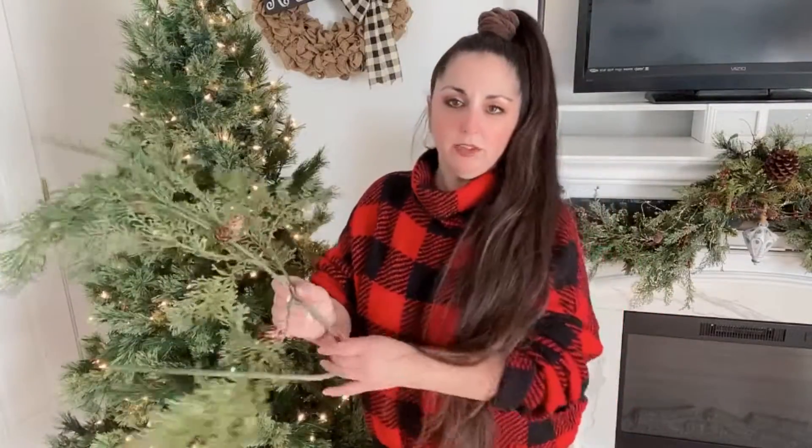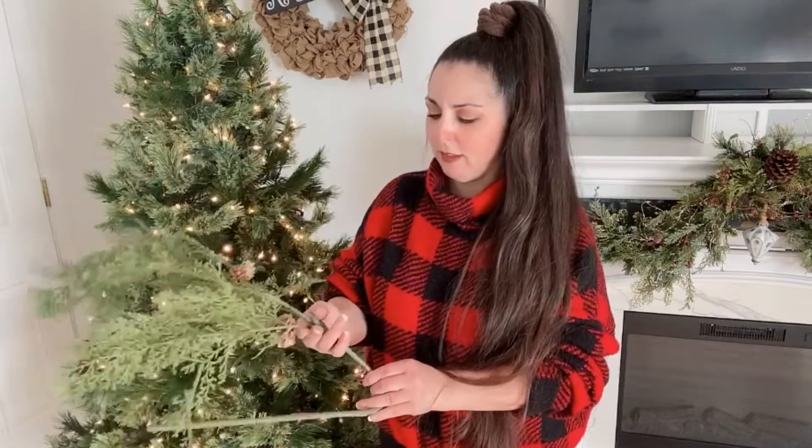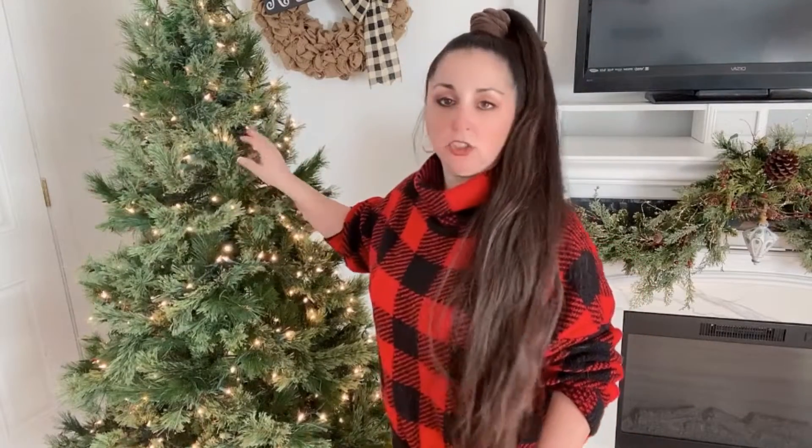For my mantle I want to keep everything working together. I have these frosted greenery pieces from Dollar Tree, and I'm also going to be putting in these cypress branches from Michael's — I bought them three years ago. I want to give the tree different texture and add some drapiness to it.